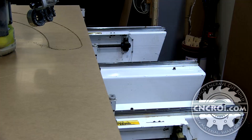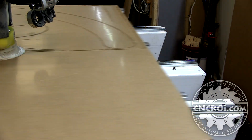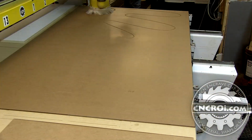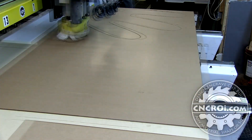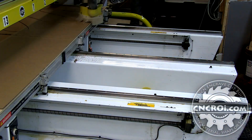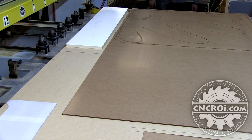Now the larger the stencil, the thicker the support material needs to be. So let's say I was making this stencil eight inches by eight inches instead of eight feet by eight feet — well then I can get away with a lot thinner support material than this size here, just because of the weight of the material.